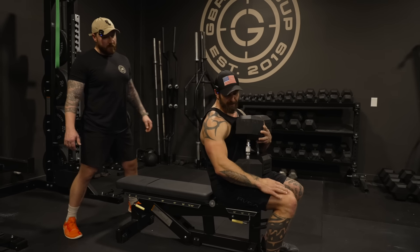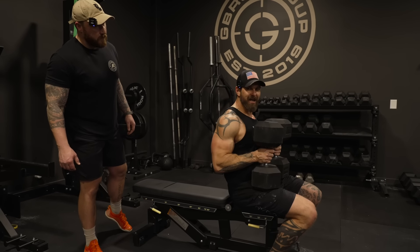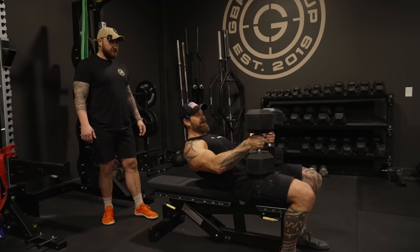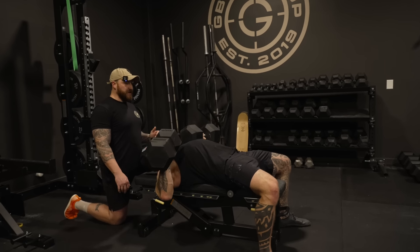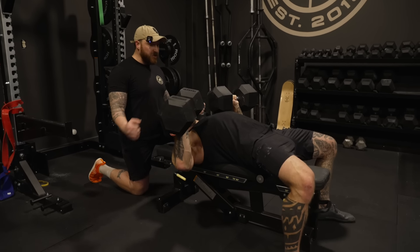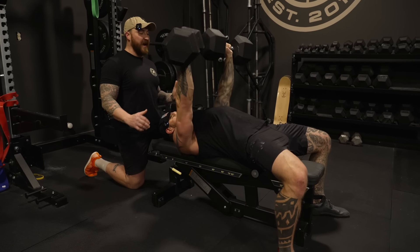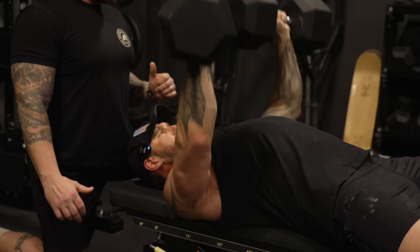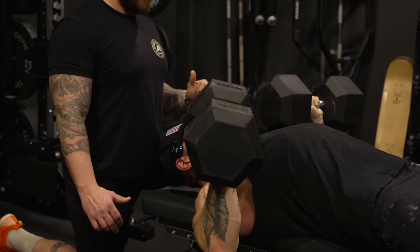The only difference I do on my setup — instead of putting the dumbbells all the way on my knees and kicking them over, I actually have them kind of high on my hips. When I fall back, I drop them into position and take my hips with me. As I'm leaning back, I've got it here, and when I kick it, it goes to the position I can hold. Spread and squeeze — we're not thinking up and down, we're thinking intent. Getting that big stretch, squeezing, driving the knees out, squeezing the glutes, slight arch off the bench creating stability, scaps down and back.